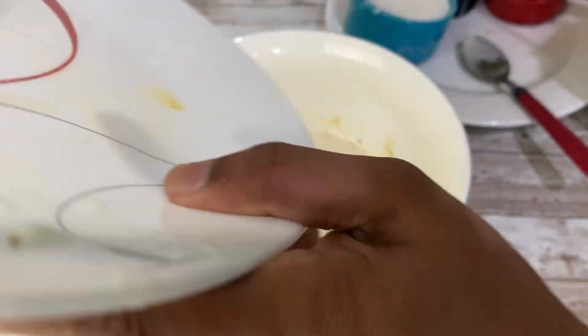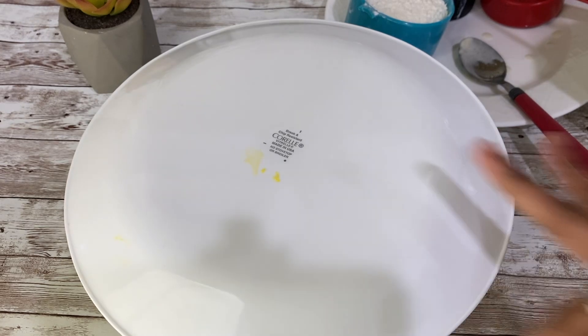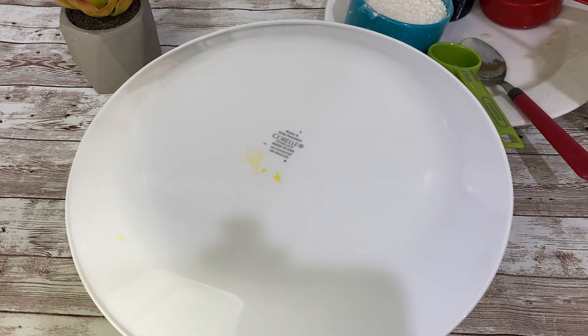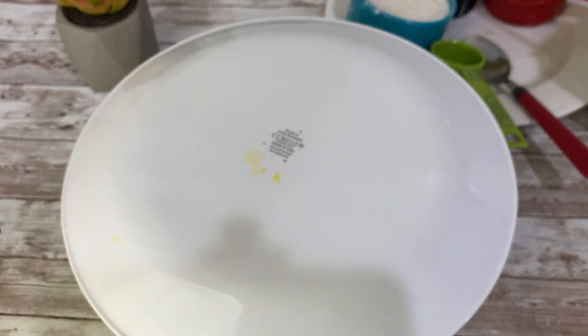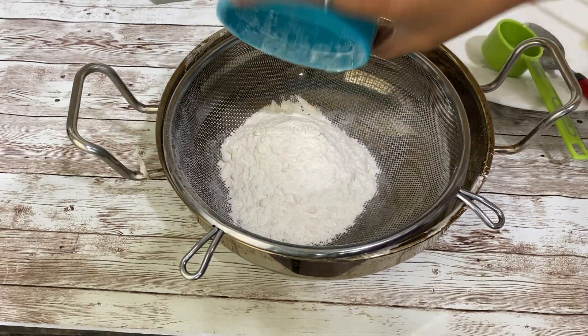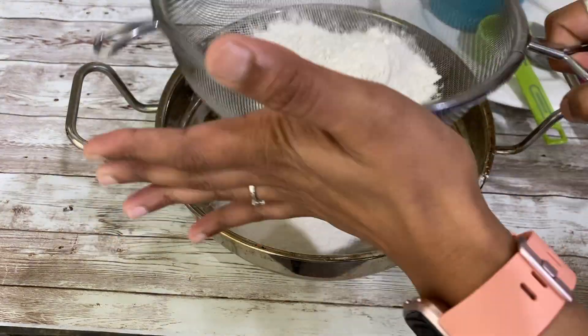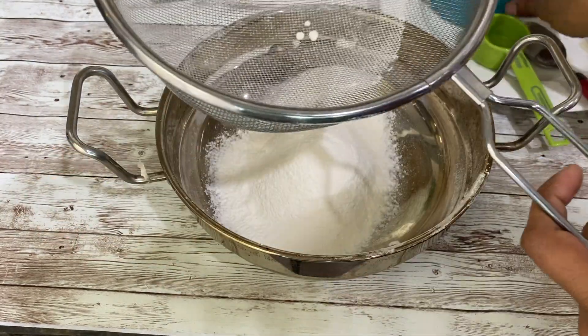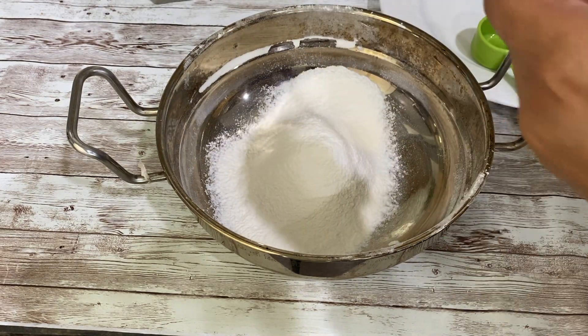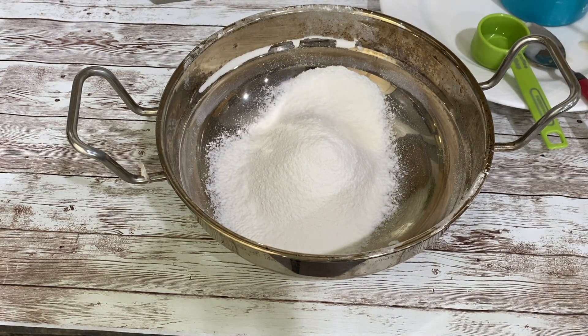Close this bowl with a dish or lid and after 10 minutes we will come back. What will happen here is it will have some airy bubbles, and because of that our cake will be spongy and soft. On the other hand, we are sifting our all-purpose flour — take three-quarters cup of all-purpose flour in a strainer, sift it, and keep it aside.